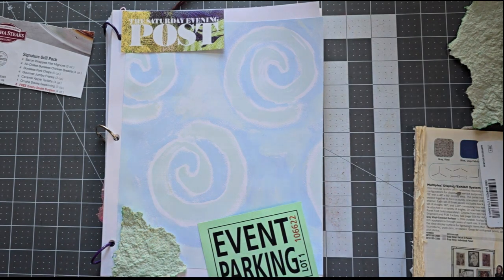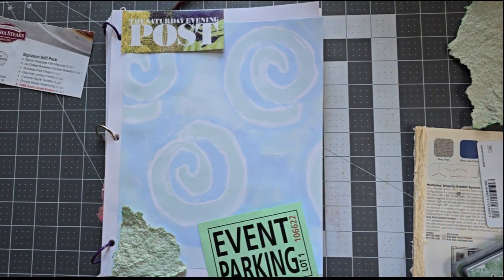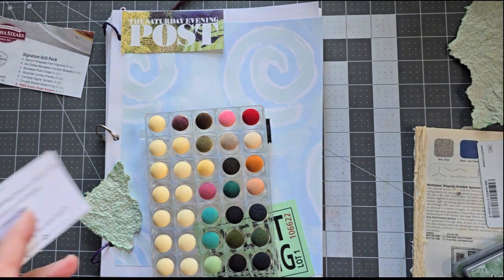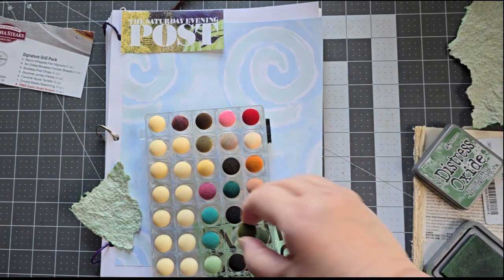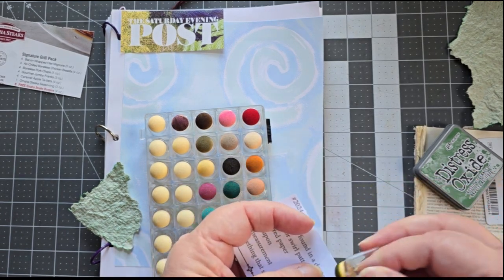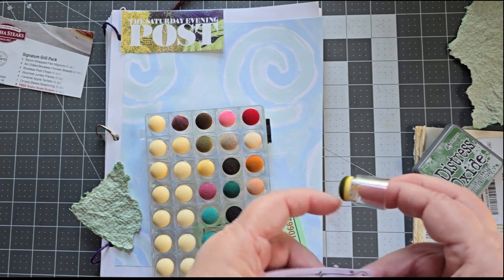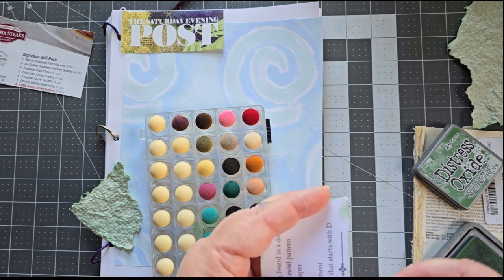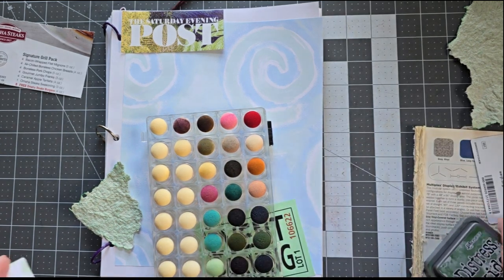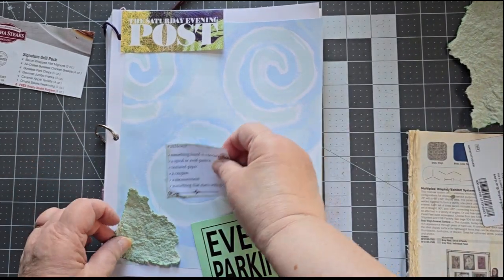I'm going to get out my Rustic Wilderness and my little doodad here. My top broke — oh well, it was a cheap set. We're going to go ahead and do this in green, since the whole thing seems to have a green theme. I think it's spring — everything I've been doing lately has been shades of green. So that will now fit down right in there.